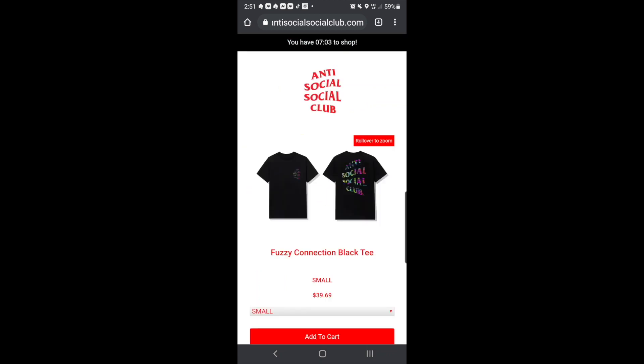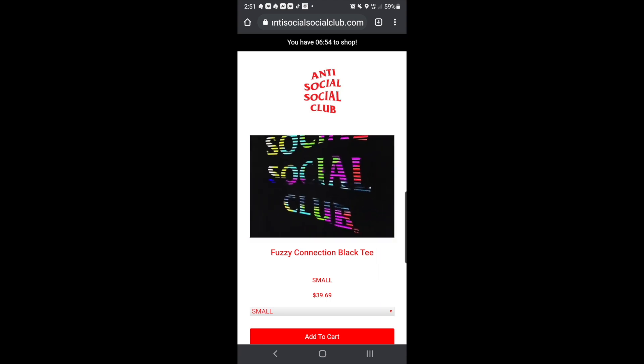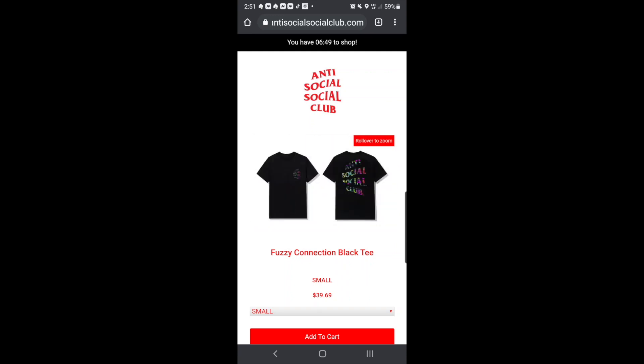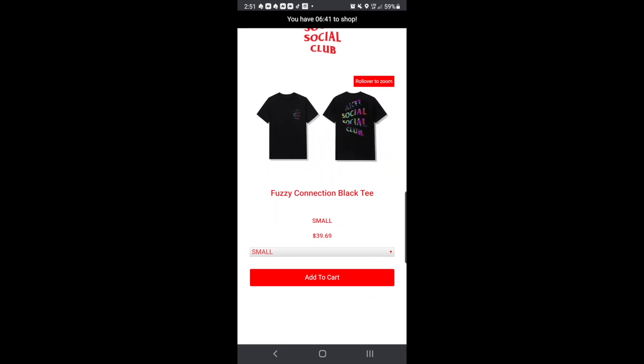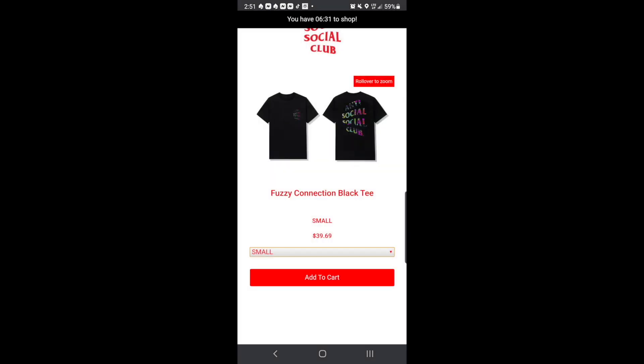We have seven minutes and six seconds to shop. This one is called the Fuzzy Connection black tee, and as you can see on the back it's pretty colorful. You get the same graphic design on the front of the chest, and it is $39.69. You've got small, medium, large, extra large, and 2XL. Click on 'Add to Cart' right now and see how much it is.